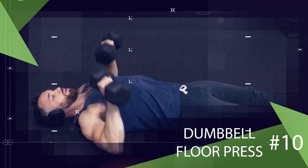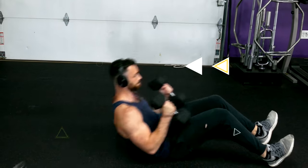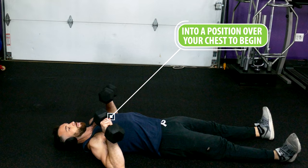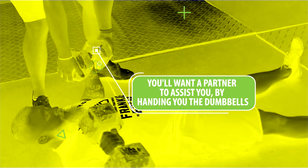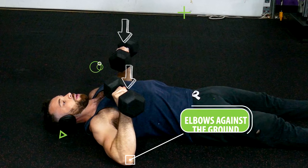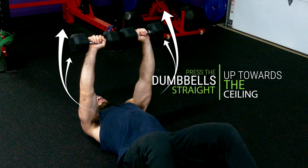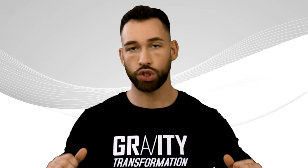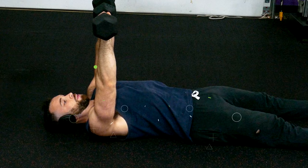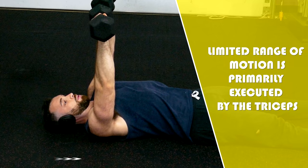Last but not least, an exercise that you can use really heavy weight for to target your triceps is the floor press. Depending on the weight you can start with the dumbbells on your thighs and roll them back into position over your chest, but once you get to really heavy weight loads you'll want a partner to hand you the dumbbells. Once in the starting position with your elbows against the ground and dumbbells over your chest, press the dumbbells straight up towards the ceiling, then slowly lower down until your elbows meet the floor, then press back up. Keep your elbows pretty tight to your body — the limited range of motion is primarily executed by the triceps since it's the upper half of the lockout portion of the press.